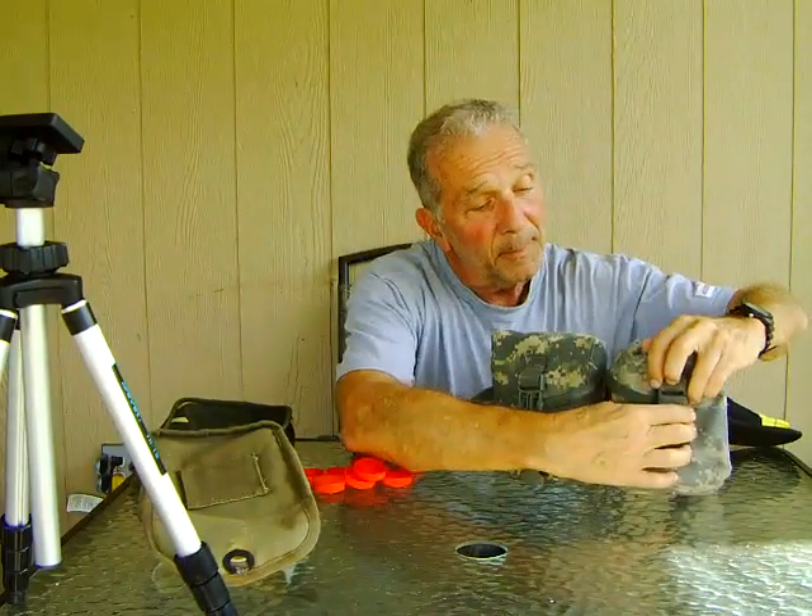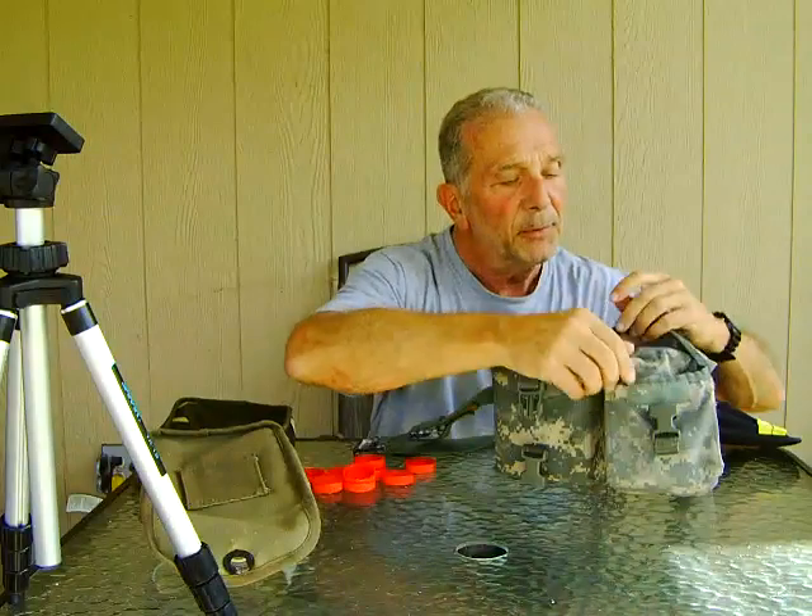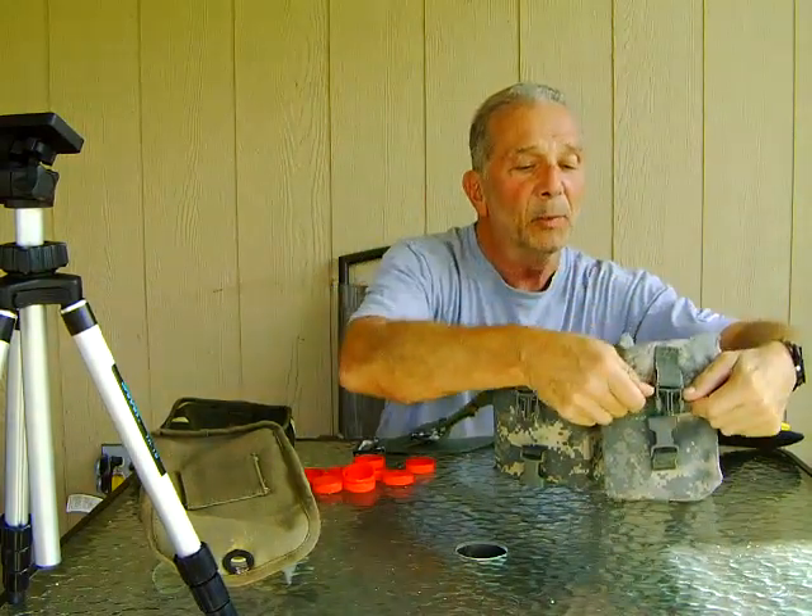The second bag, on the side, is for terminal gear and some soft baits. Everything is in little plastic wrappers — pull them out, set them up, and I'm good to go. So I'm ready for just about any occasion.